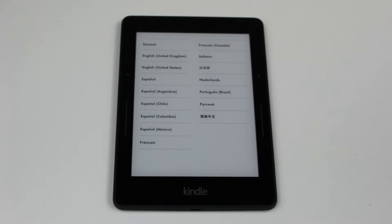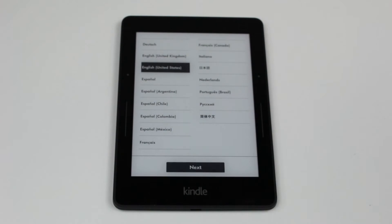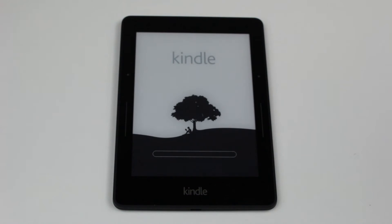We're basically going to connect to the internet, log into our account, and choose our language — let's start with English. Once it asks you to connect to a Wi-Fi network, it will do an update, because usually the software has changed by the time it gets into stores. It is loading something.